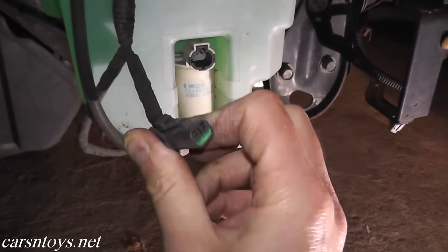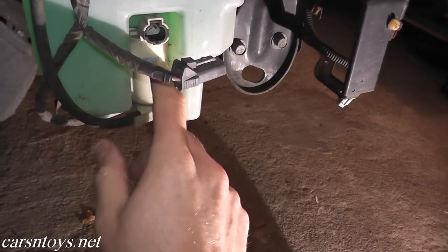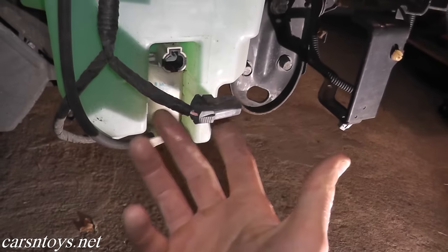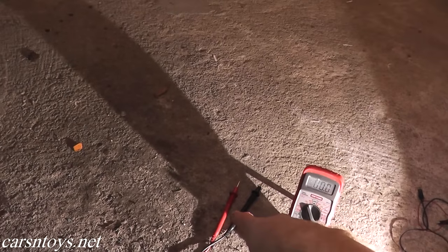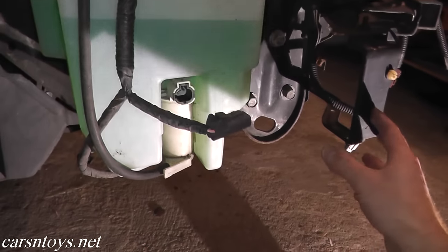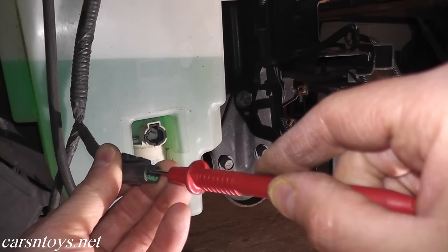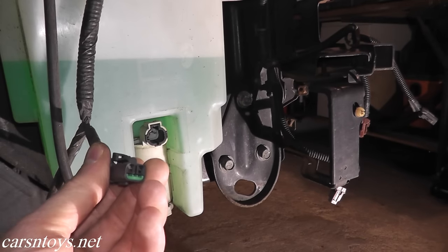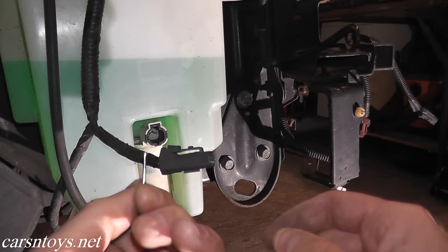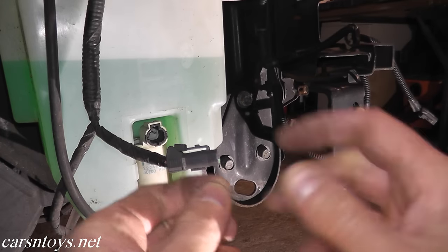Go ahead and remove the harness connector. What we want to do is verify that power is getting to this harness connector. If there's no power getting here, then the pump could be perfectly fine — you may have a splice in the wire or a blown fuse. To do that, use a multimeter. We'll use the red terminal on the connector and the black terminal to a metal ground point. Now, looking at the end of the harness connector, it's very small. To avoid deforming the plug, I'm going to use a very small nail — the kind you'd find in a picture-hanging kit.